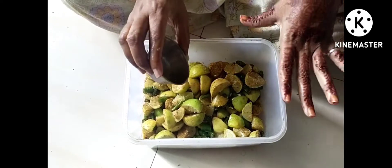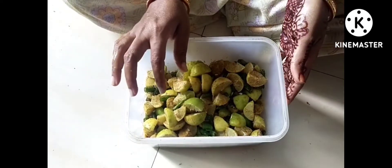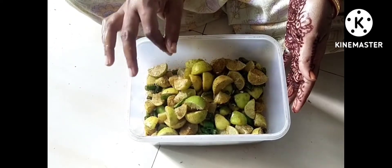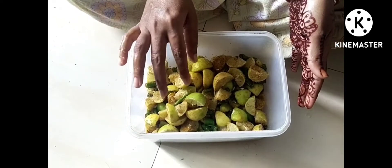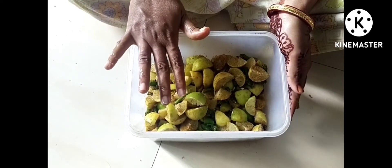Now we have to put it out to dry. We will let it sun-dry for 4 days. Then we will cover it. Make sure to do this properly so the pickle sets well.